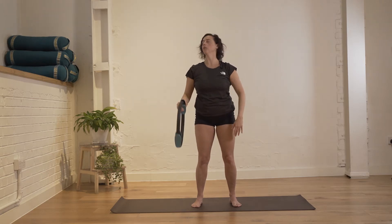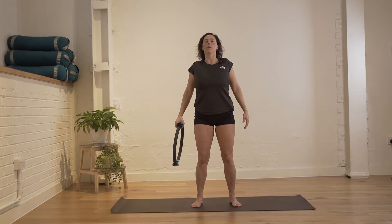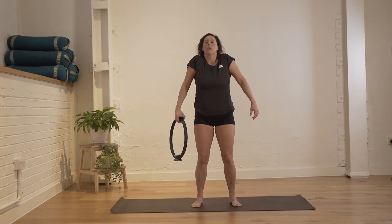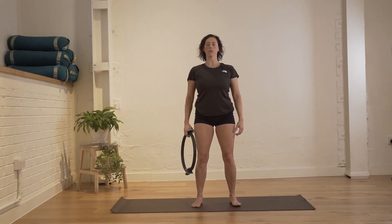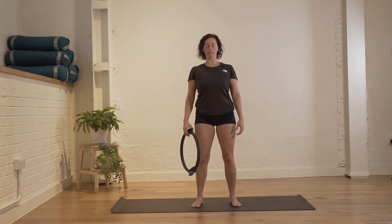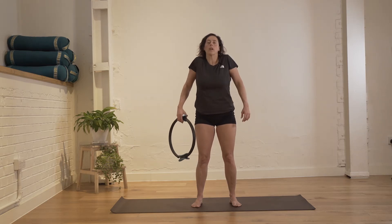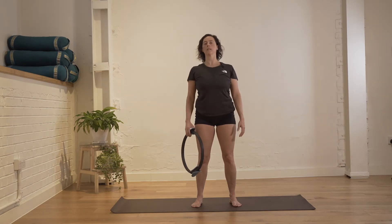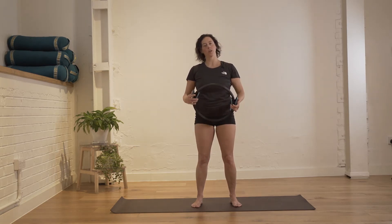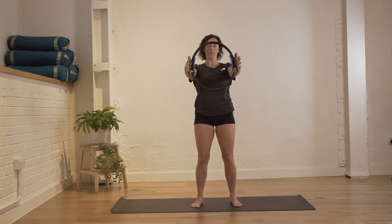Bring the arm down and go into some shoulder circles. Hold the circle up with one hand and go for a big circle — bring your shoulder towards the front, up towards the ceiling, towards the back, and down towards the floor — feeling the motion of your shoulder blades. Then go the other way around, bringing your shoulder blades as close together as possible, then forwards, and allow your shoulder blades to rest in the back of your rib cage.